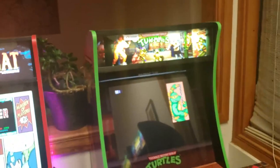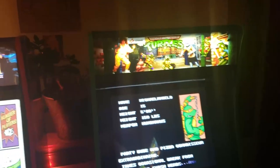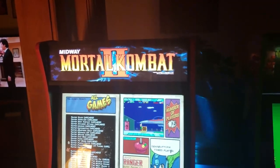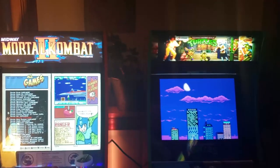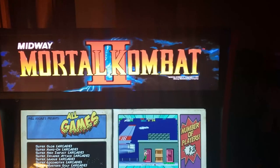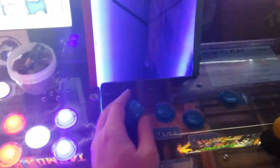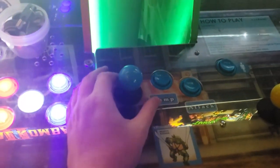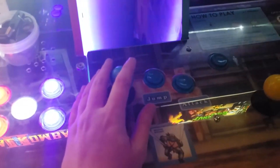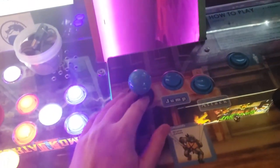Moving on, here's the Turtles cabinet. It has a light-up marquee from Game Room Solutions. This other one is the Arcade Game Factory — you can see them side by side now. The only mod we've done to the TMNT is installing two-pound springs, octagonal gates, and Cherry switches to replace the cheap stock switches. We did that on all four joysticks.